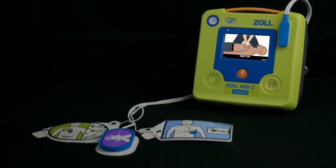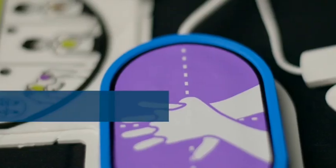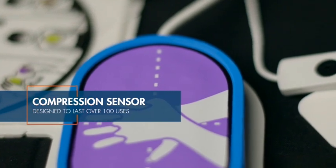Long-lasting training pads. The training gels are designed to last over 50 training uses, and the compression sensor assembly for over 100.